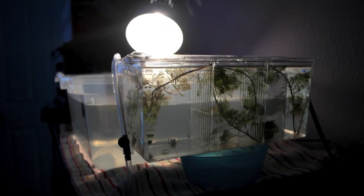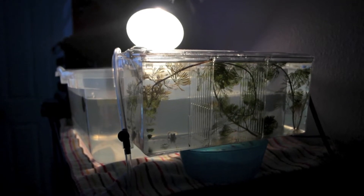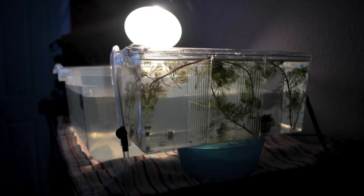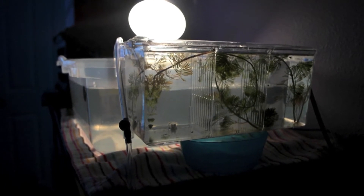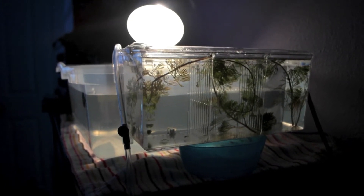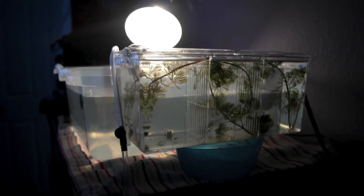Hey guys, today I'm going to do a fry update. As you can see, the setup is a little bit different and I'll talk about that towards the end of the video. I know I did a mini update but it wasn't like a complete, full-on, let's talk about everything kind of thing.